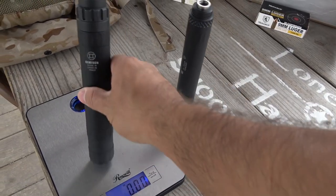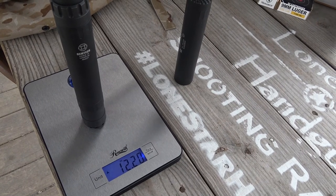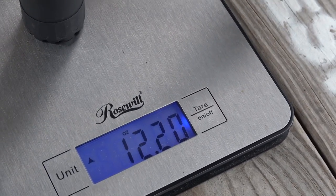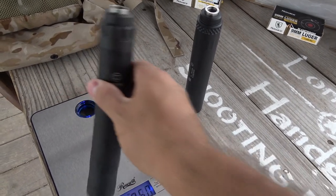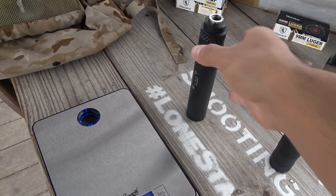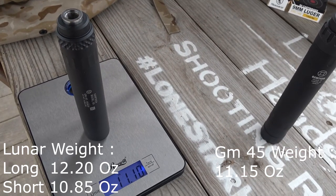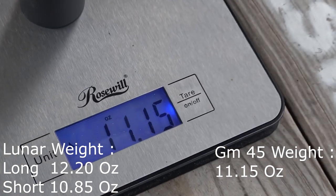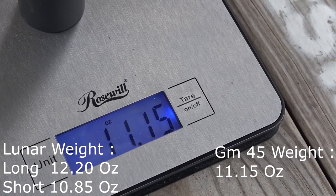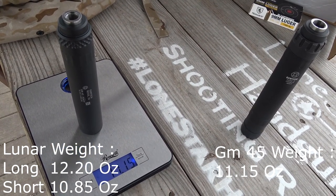Silencer weight. The Lunar 45 weighs 12.2 ounces in its long configuration — not the heaviest nor the lightest when compared to other silencers in the 8-inch-plus length category. The GM 45 checks in at 11.15 ounces. 1.35 ounces might not seem all that heavy, but when it dangles off the end of your pistol barrel, believe me, balance and handling will be affected.